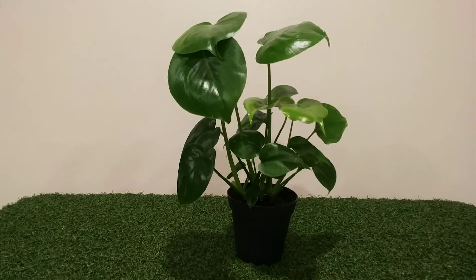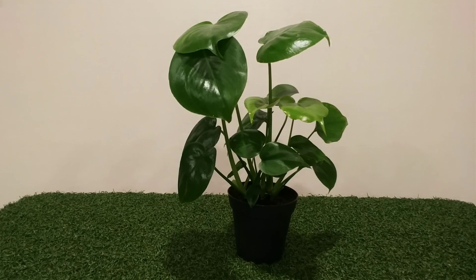This is a video on Monstera Deliciosa care tips and tricks. They are also called Swiss cheese plant. They come from Central America. They have holes because in their native environment there are very strong winds and rains, and the holes protect them. The splits form only in the mature plant leaves.